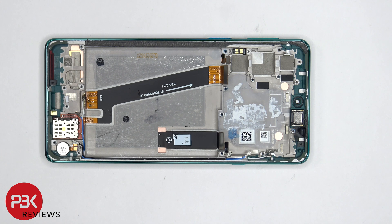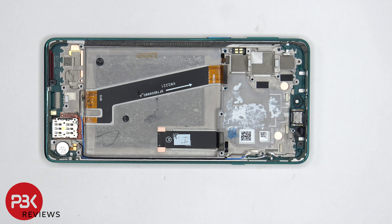For the repairability score, I give this phone a 7.5 out of 10. The backplate is fairly easy to pry off, and other components aren't too difficult to remove as well. However, there are no adhesive pull tabs to help you pry the battery off, so prying that off might be a little bit difficult and take some time.